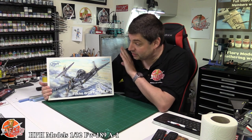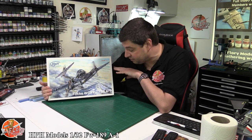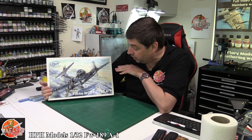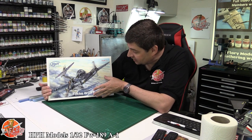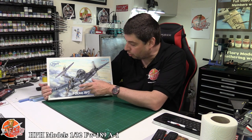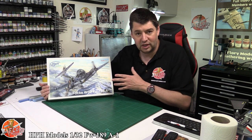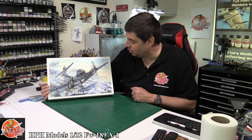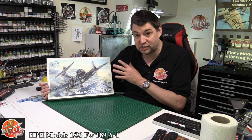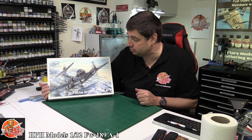Hello and welcome to 4imodels kit review time. Today we've got HPH Models' 1/32nd Focke-Wulf FW189A1 — a weird-looking thing. This is the one with engines and that strange cockpit in the middle, all cantilevered off to one side. It's one of those weird aircraft that came out of World War II, but it's very nice to see it in 1/32nd scale — something you're probably not going to find through mainstream manufacturers.